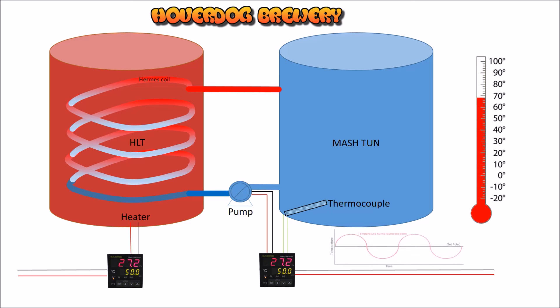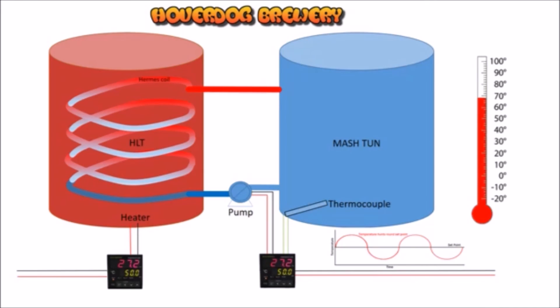What will happen is the temperature will start cycling around your set point — this is what you call hunting. It'll go slightly higher, the PID will stop the pump, then it'll cool down, go below the set point, and kick the pump in again, so you cycle around a bit — similar to a fermentation fridge. It works okay, and that's the idea. Dead simple, nothing hard about it.